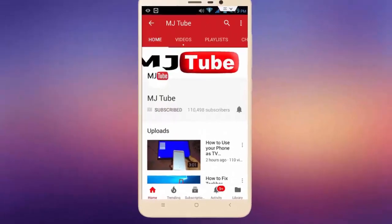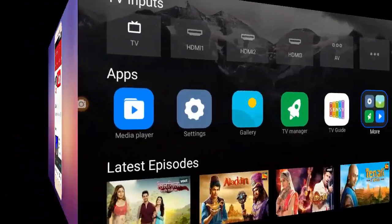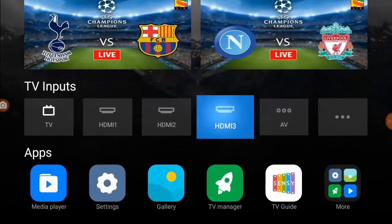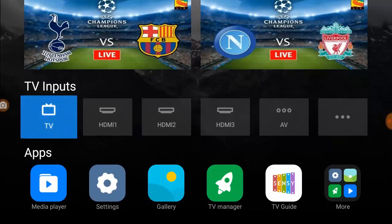Subscribe to MJ Tube and hit the bell icon for latest videos. Hi there, welcome back. I'm MG. In this video, I'll show you how to fix Wi-Fi connected but no internet access in your smart TV.